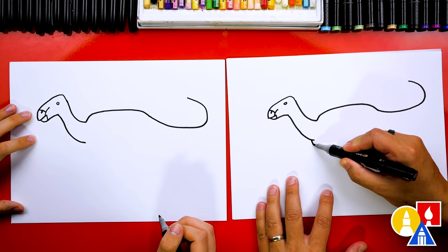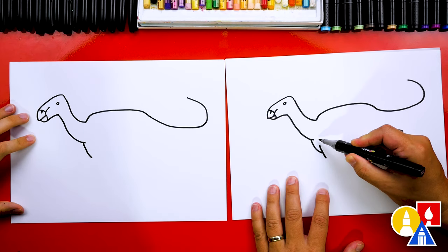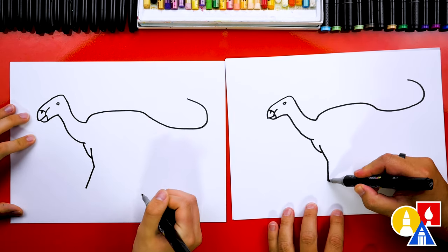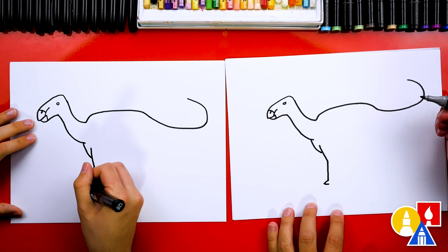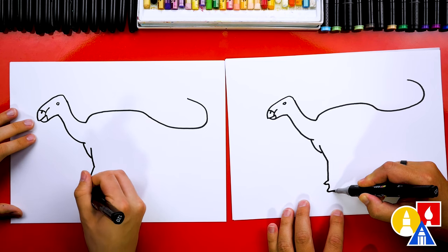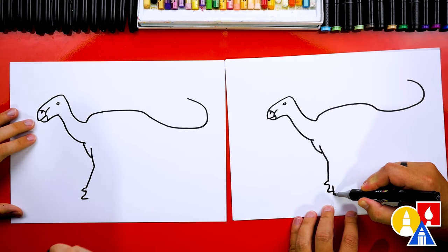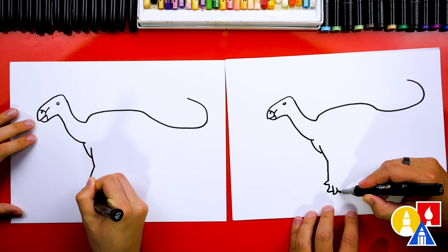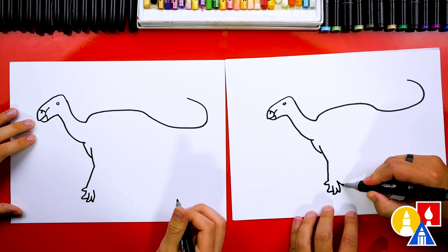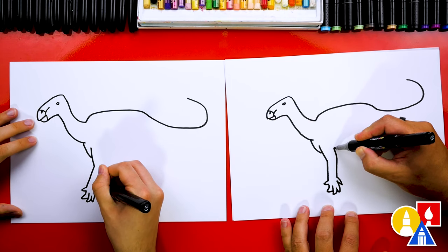Now let's draw the chest — we're going to come here and draw a curve that comes down. Then we're going to draw the first leg. We're going to start inside the body, bend this way, and then bend forward. They have these cool spikes on one side of the arm or hand. This could also be considered a foot because they could stand on their hind legs but also put these down. So we got the first toe, then we can add another toe, one more toe right here, and also a spiky toe.